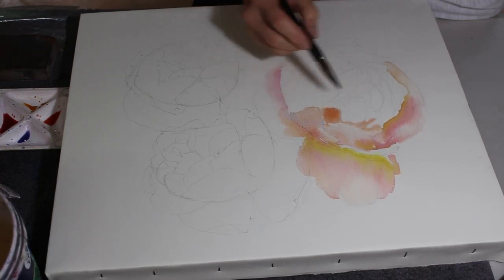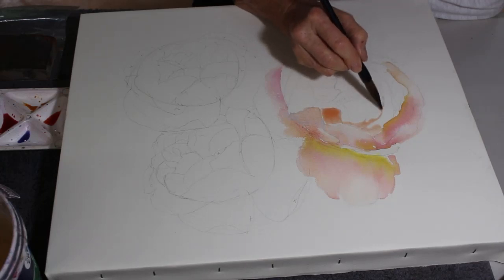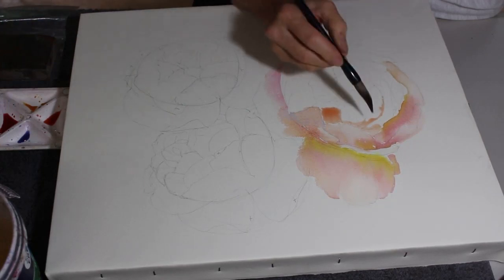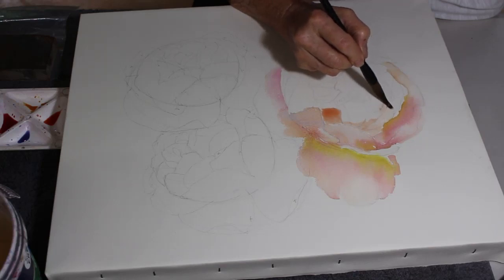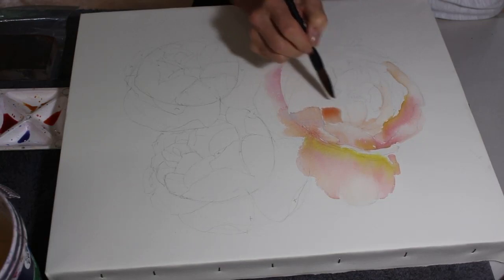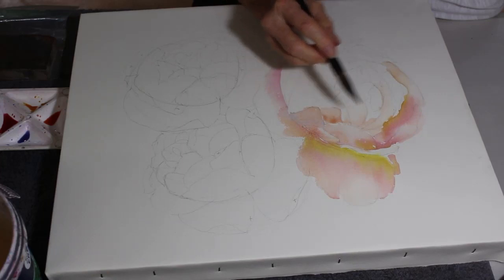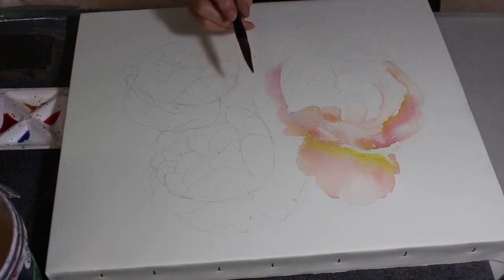I knew this particular painting was going to take quite a long time - I've done it over two afternoons. So I needed something that would stay very taut - I didn't want it to buckle. The rose petals so far are just a mixture of warm and cool. This particular rose is the most beautiful warm pink - it's got quite a lot of yellow in it.